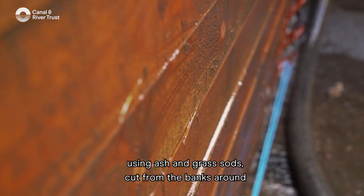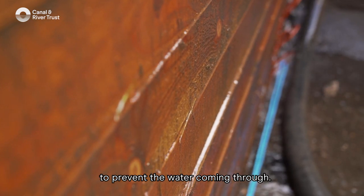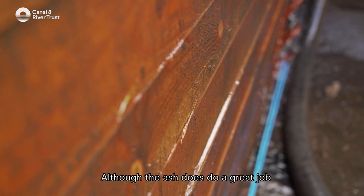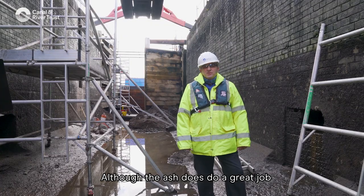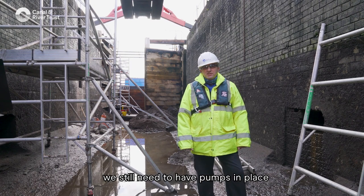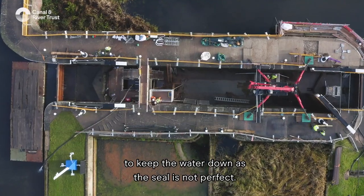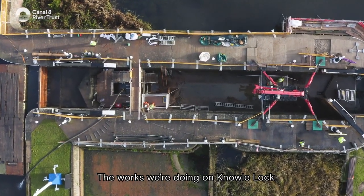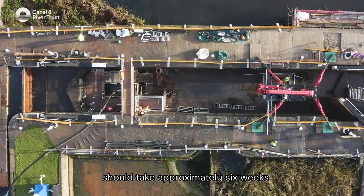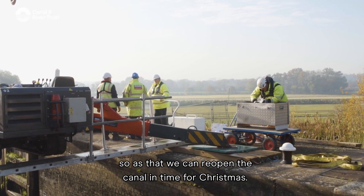Stop planks are traditionally sealed using ash and grass sods cut from the banks around, to prevent water coming through. Although the ash does a great job helping stop leaks through the planks, we still need pumps in place to keep the water down as the seal is not perfect. The works we're doing on this lock should take approximately six weeks so that we can reopen the canal in time for Christmas.